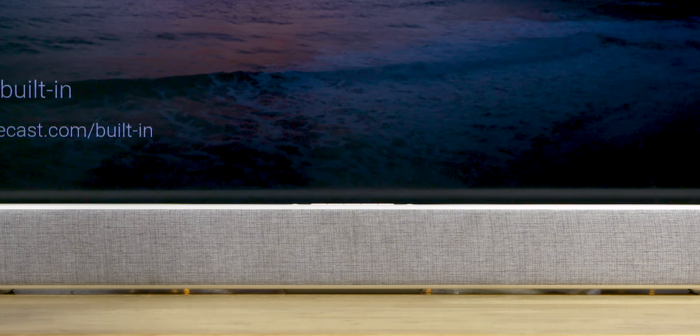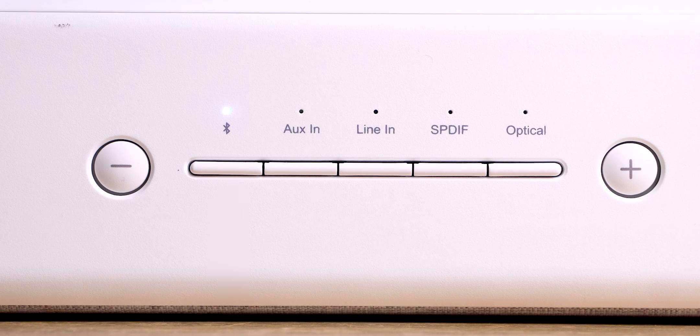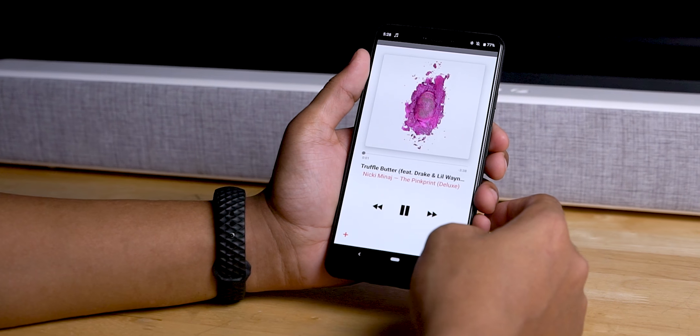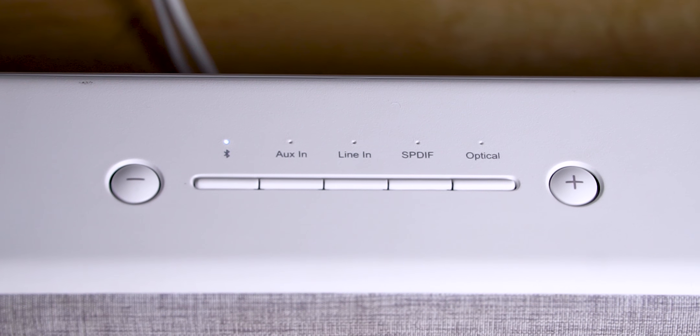Well, let's get into the setup. This is very easy to set up. You can use the power cable to connect to the TV, and you can use the various connectivity options. You can also use the soundbar with Bluetooth. It's convenient.